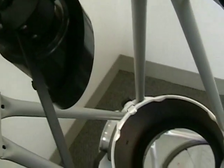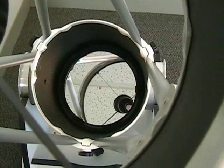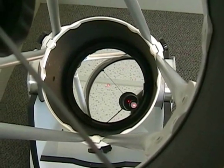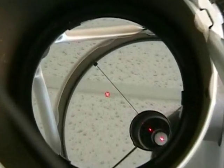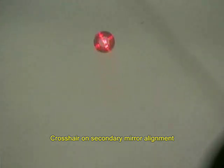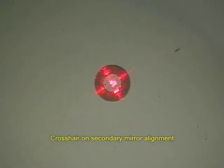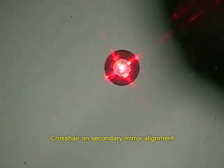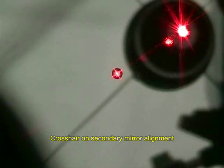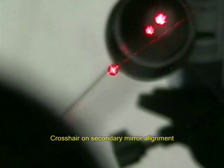During the secondary mirror adjustment, the usual laser dot is sometimes hard to tell if it is in the exact center of the doughnut, given the condition that the center region is clean. The crosshair lines, acting as an extension of the laser dot, will show around the doughnut with four cross cues, so users can easily identify if the laser is adjusted to the center of the doughnut.